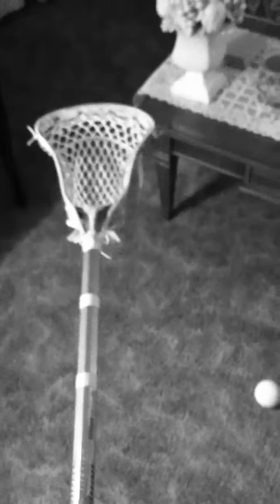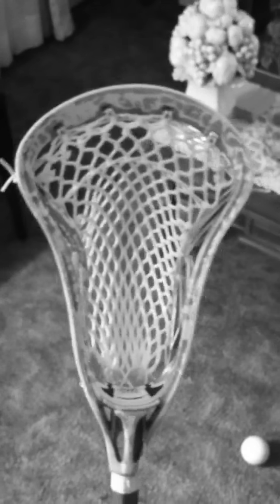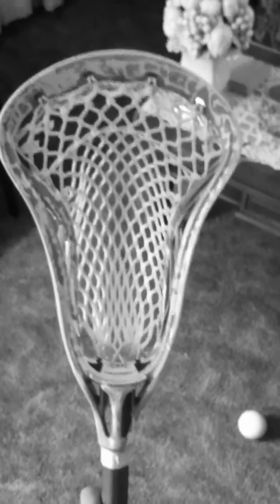I strung it up today just kind of really quick. I just put a nylon up top — I really didn't care. I didn't throw any shooters in yet, just put a little bottom string on. It kind of looks cool. It's going for a little bit of a higher pocket, but it's actually got a pretty decent channel on it now.